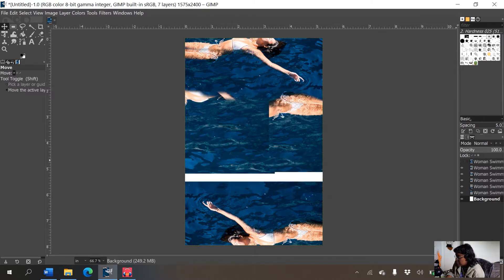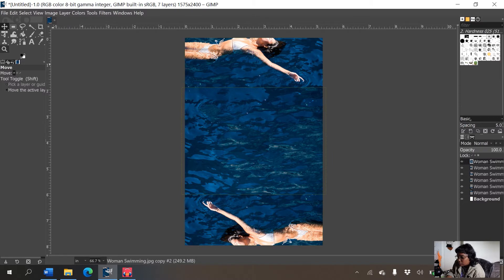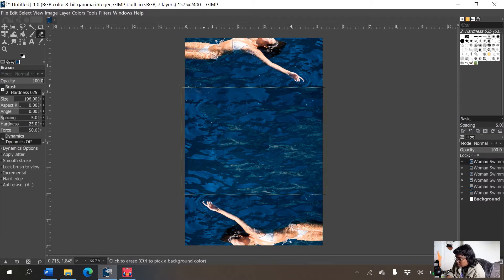I'll take the eraser brush and very lightly erase the very top so the line isn't as harsh. Because we're using a soft brush it'll look pretty well blended, and with text on top you probably won't notice it as much. This is a quick fix if you don't have content-aware fill and need to expand a picture. It does take a little finagling — I have a more in-depth video linked if you'd like a fuller walkthrough.